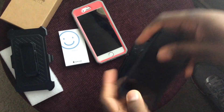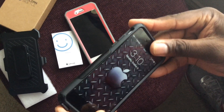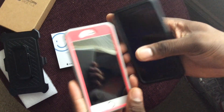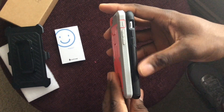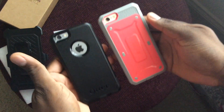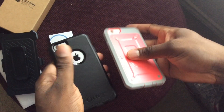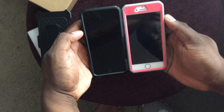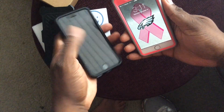I have an OtterBox Commuter series here, and you can see just how thin this heavy duty case is. I think I'm actually going to order one in black — it's a really nice looking case now that I have it on the device. With the Commuter series you get pretty much less protection and it's actually thicker. The front is open on the Commuter, whereas this one has a screen protector built in.